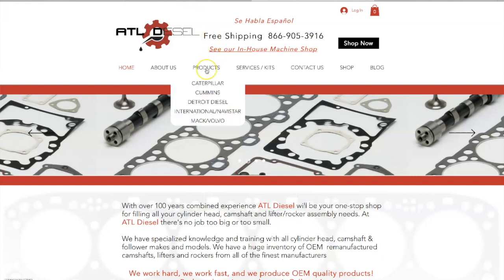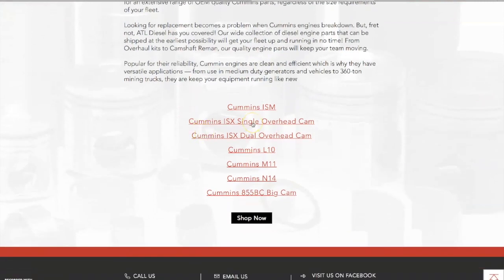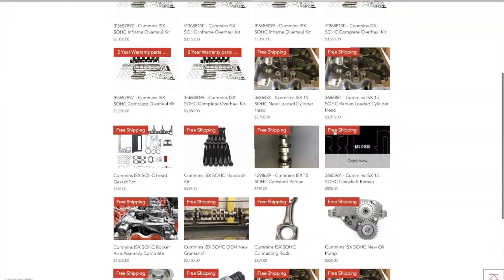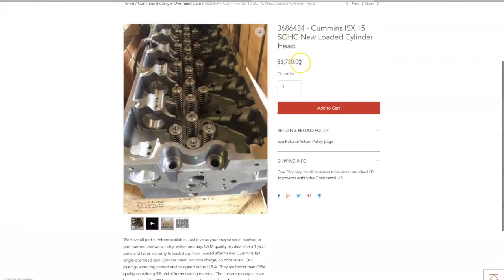I've got to do a full in-frame on this truck, so I've been scouring the internet trying to find a good parts supplier for my engine rebuild. One really stood out — it's ATL Diesel. They've got an interactive website where you can click on whatever engine manufacturer you have and it'll sort you to the parts they sell. They sell a full line of engine rebuilding parts, they've got a full in-house machine shop, and a knowledgeable, courteous staff. Go check out their website at atldiesel.com.